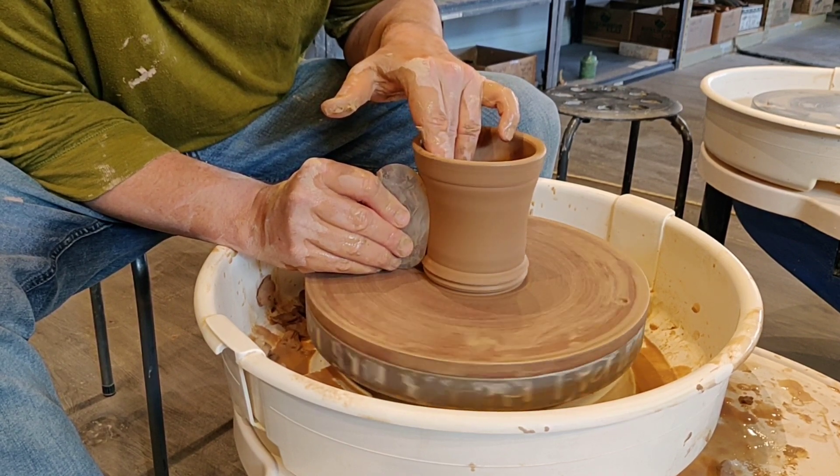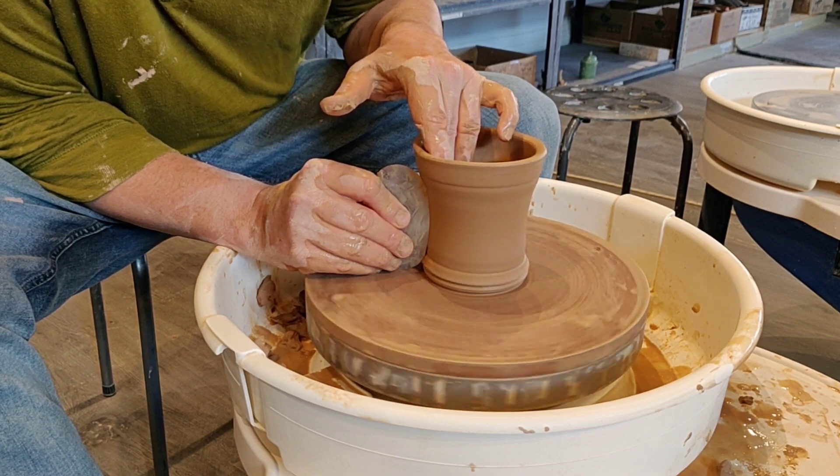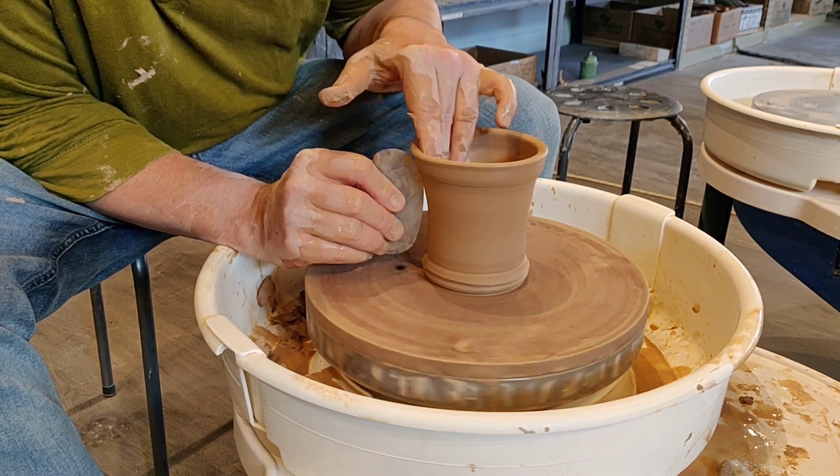At this point the wheel should be really slow — just like that.